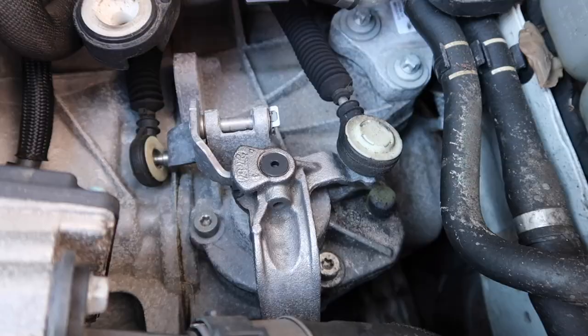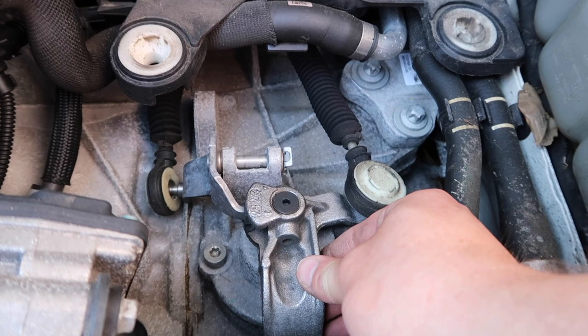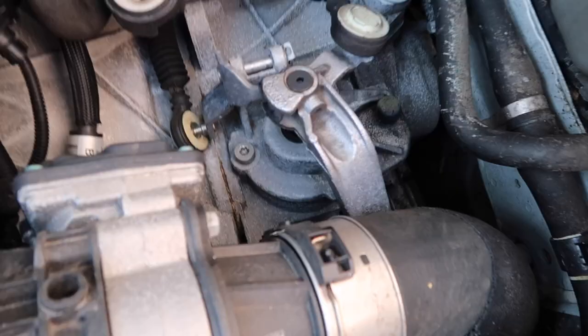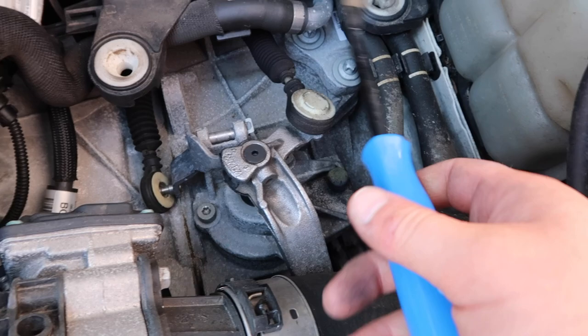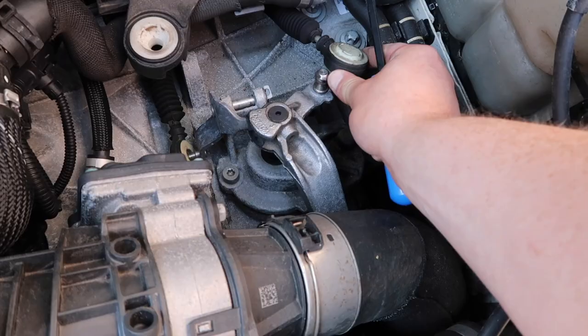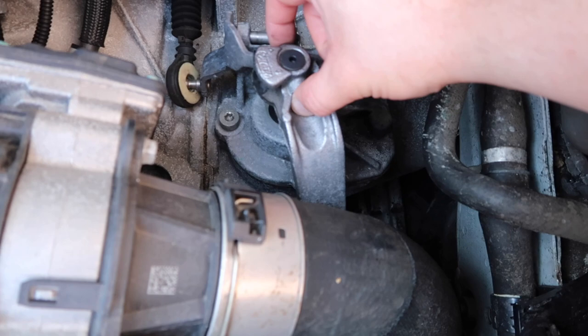Here we can see our stock arm, and you can see it has this sort of big weight to it. Obviously this is what we are removing and replacing. Before I go any further, I'm going to put this into reverse gear, which will give us the best access possible for doing this work. You can kind of see how it's moved into a more accessible position. The first thing we need to do is pop this cable off — you can either use a screwdriver, or I'm going to use a pry bar to get under there and pry it off. There we go, just move it to the side.